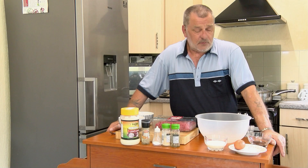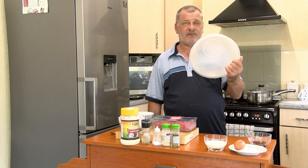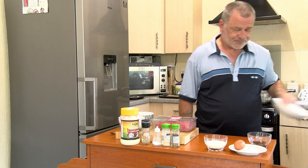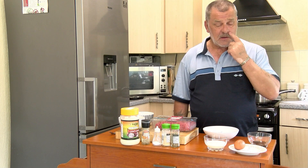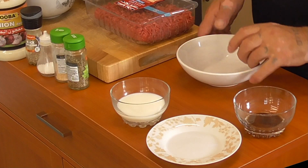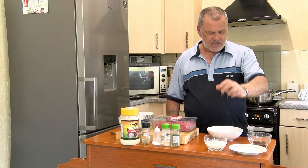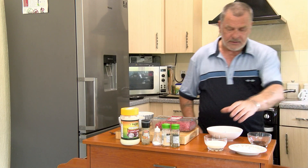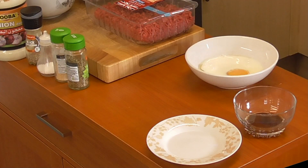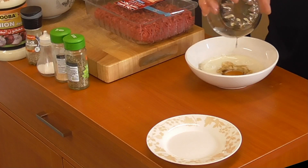Now let's get on with making the meatloaf itself. You need a large mixing bowl. The first thing you want to do is mix three ingredients together: one egg, milk, and Worcester sauce. Crack the egg into a dish, then tip in the milk, and then tip in the Worcester sauce. That's your first step.